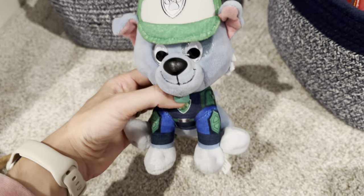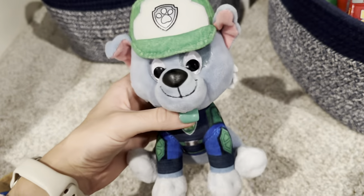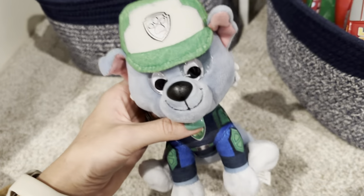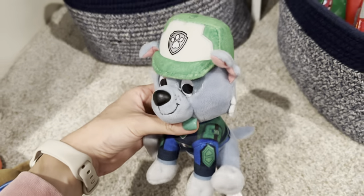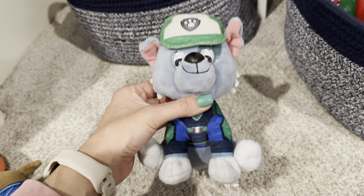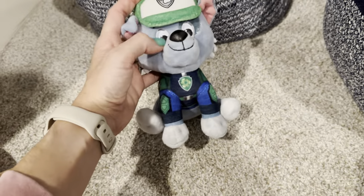This is the six inch Rocky Paw Patrol stuffed animal by Gund. My son has slowly been collecting every single Paw Patrol character that we can possibly find, so he was excited to add Rocky to his collection because Rocky is one of his favorite characters. He's so cute, so plush and soft.